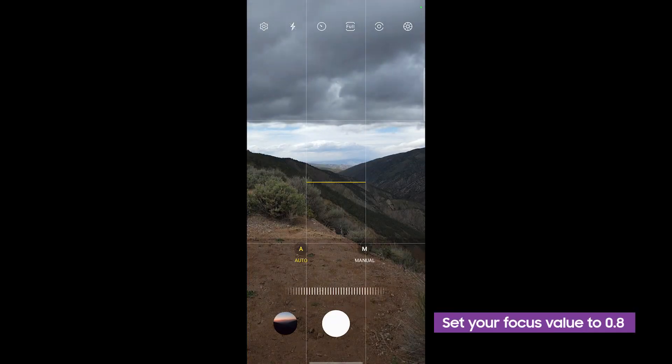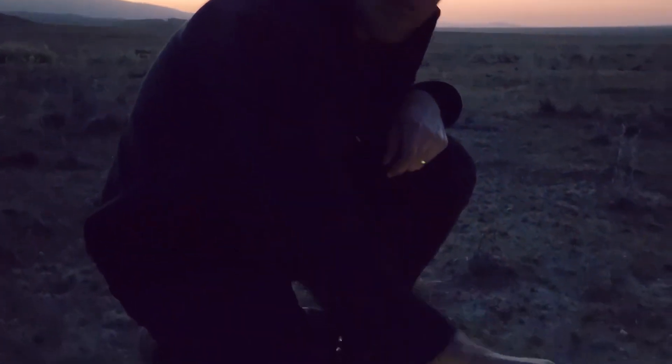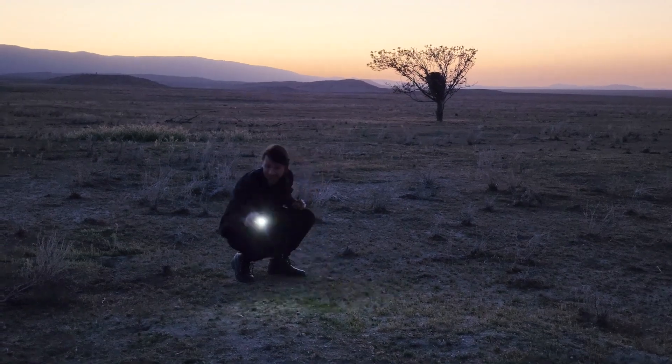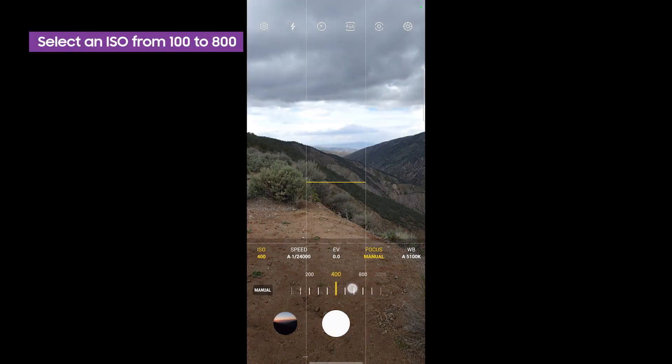First, set your focus, which you can do manually or using the auto setting. I've found that 0.8 is usually a good focus value for light painting. Your camera's sensitivity to light is determined by the ISO setting — the higher the ISO, the more sensitive your camera's sensor is. Because we're shooting in a relatively low light environment, I find the 100–800 range to be a good setting for starting out, but play around depending on the ambient light in your environment.